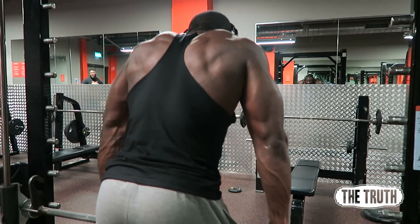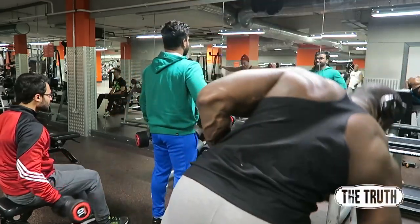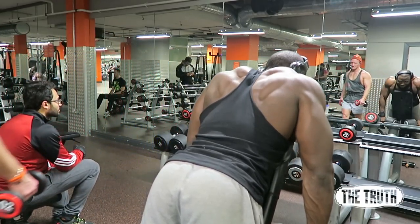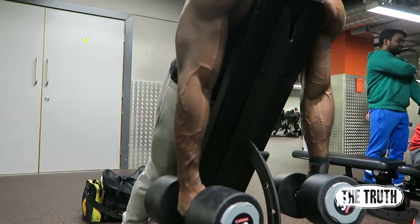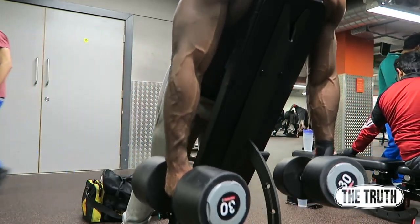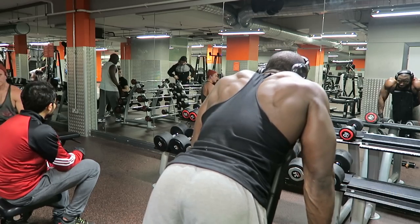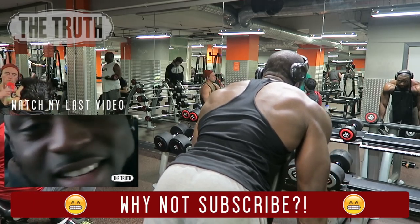I moved on to this next exercise which is very similar, but because your chest is supported it allows you to control it a bit more and load it a little bit more, because it takes the pressure off your lower back from leaning forward. As long as you've got support on the end of the bench where your feet are, you should be able to load it without flipping over. But yeah, that's a quick tip — don't forget to like, comment, subscribe, and I'll catch you guys later. Peace.